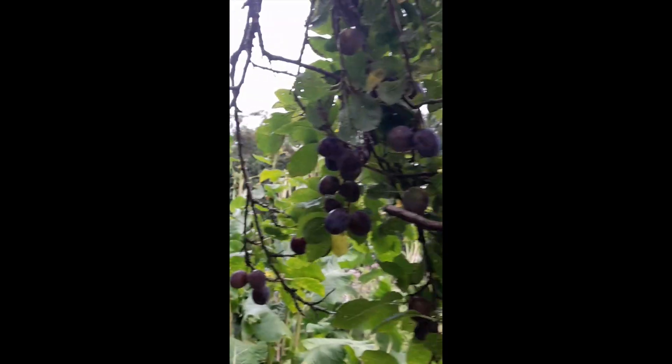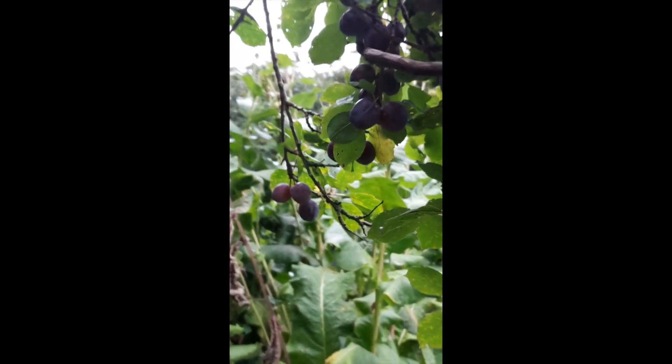Here we have some wonderful damsons, but a lot of these are not ripe and ready yet. I pick up the ones off the floor — I've already done this, by the way — give it a shake and pick up any more.